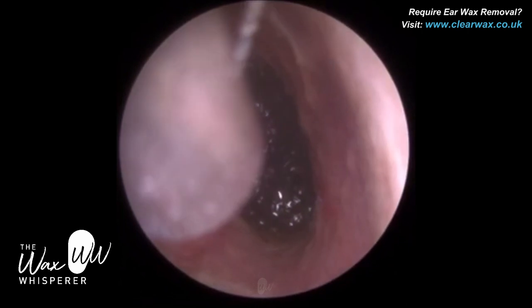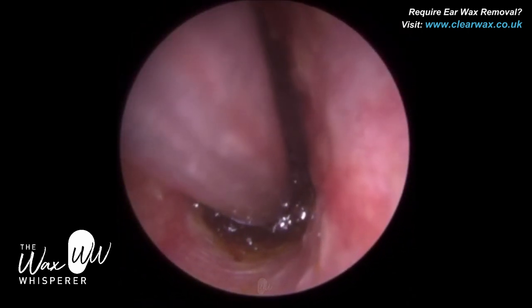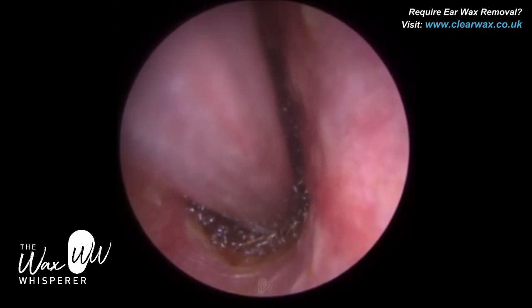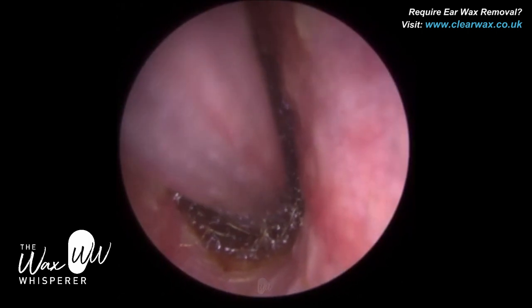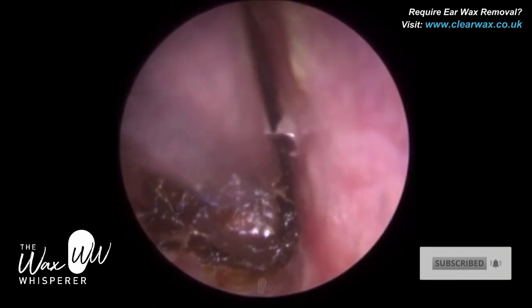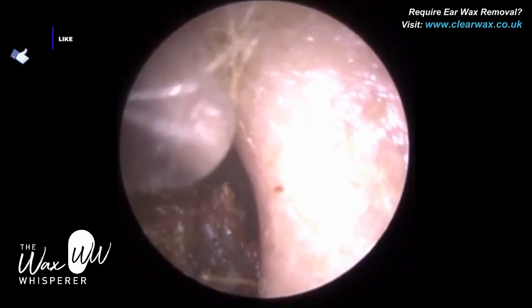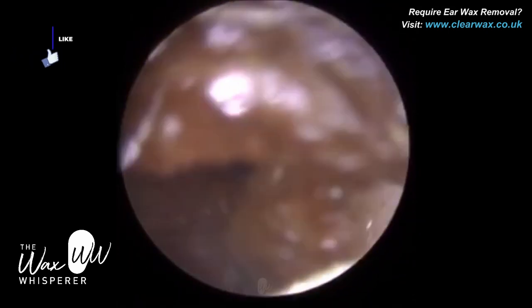We have a patient who had used a Q-tip — we call that a cotton bud in the UK — to try and relieve his blocked ear. But unfortunately, they only managed to further impact this wax right up against the eardrum. So this is really impacted and squashed right up against the eardrum.